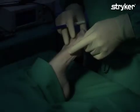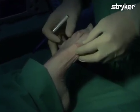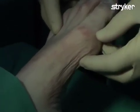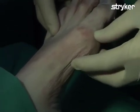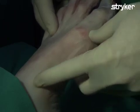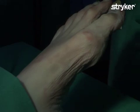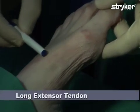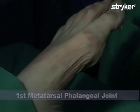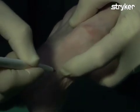In this procedure we will demonstrate a surgical technique used to correct a hallux valgus deformity, referred to as the Lapidus procedure. In the Lapidus procedure, the first metatarsal will be fused to the medial cuneiform. The anatomical landmarks are the long extensor tendon, the first metatarsal phalangeal joint, and the first metatarsal cuneiform joint.